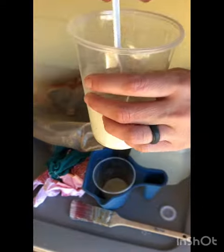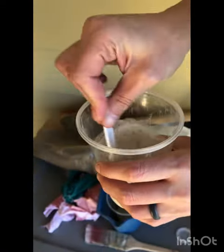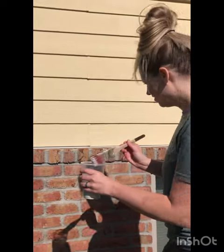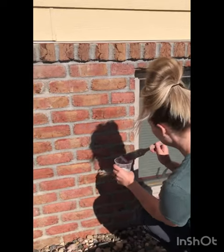I poured a little bit of this and mixed it with my water here and I got a consistency of like milk. I'm going to just take a paintbrush like this — it's an angled one — and I'm just going to go alongside of my grout.